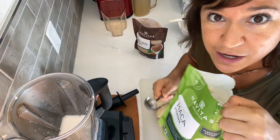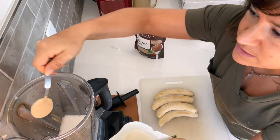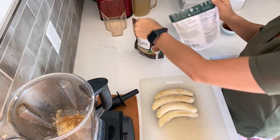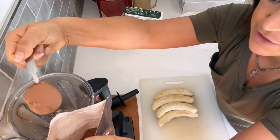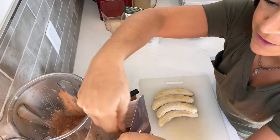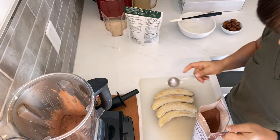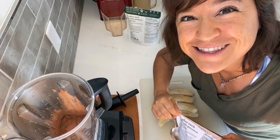I'm adding one tablespoon of maca powder — this is so delicious, it gives this a malty flavor. Next I've got two tablespoons of cacao powder, and these are a bit heaping. More cacao means more chocolatey, less cacao would be more malty, so do what feels right.